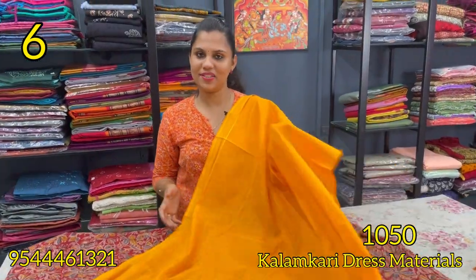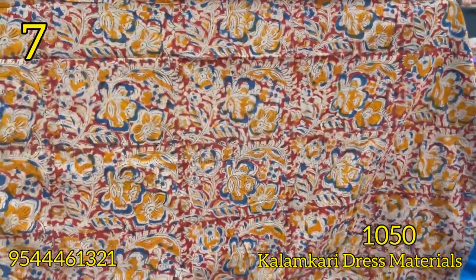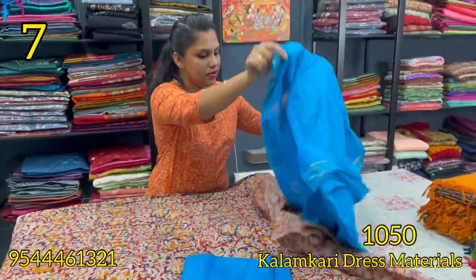The top is a mango yellow shade, 2.40 meters, and the rate is ₹1,050. The bottom is a dark orange color — orange and blue color combination. The top is a floral pattern. The bottom is a blue color in pure cotton.